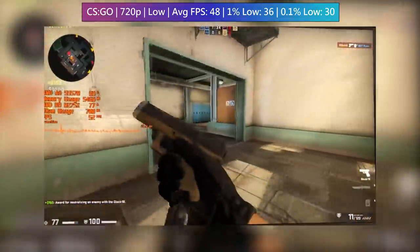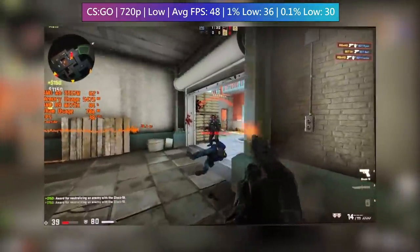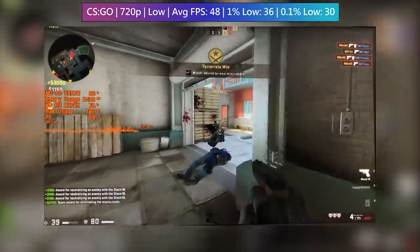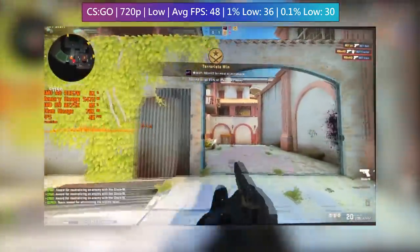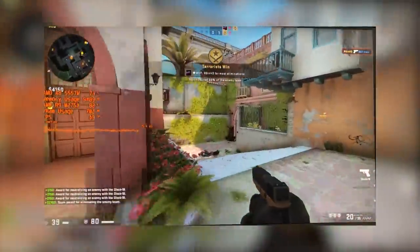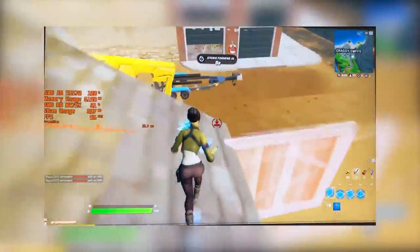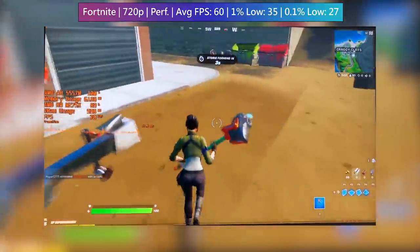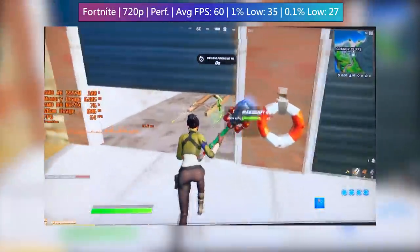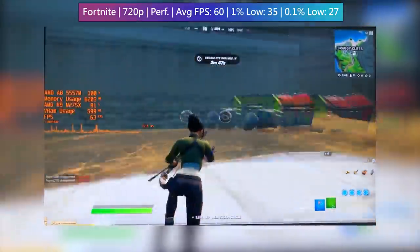The average and percentile figures were taken from combining the results from three online games, but the footage is from a bot match. If you're wondering about the lack of direct screen capture today, it's because my capture box didn't want to work at first, though as I sit here and write this script, it seems to be working just fine. Finally, the best performing game of the day is Fortnite. Performance mode with high textures and far view distance means that 60fps on occasion isn't too much to ask.